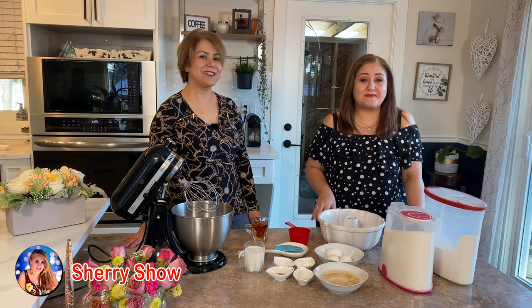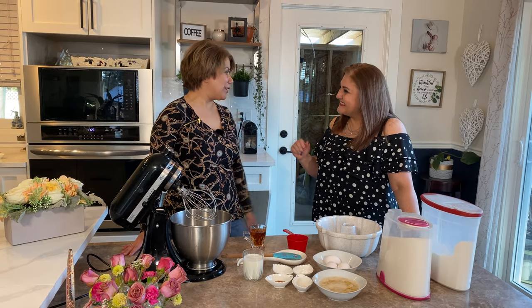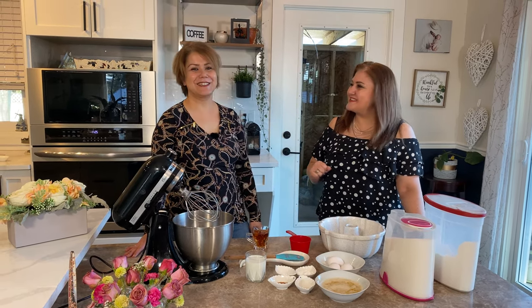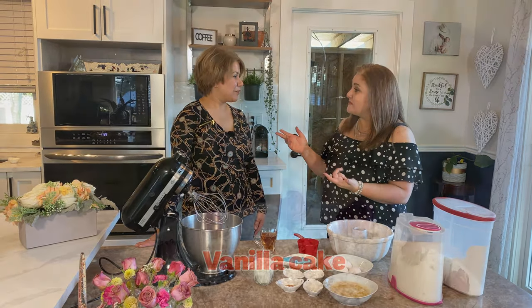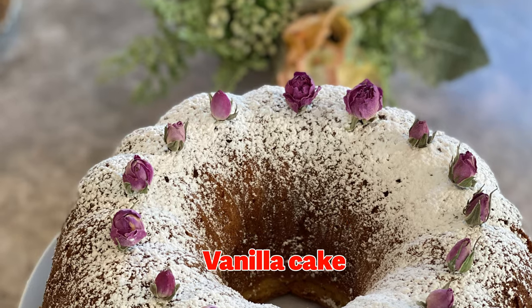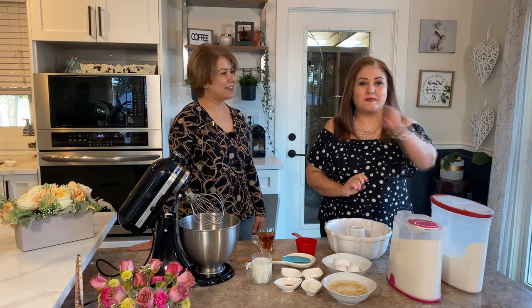Hi guys, welcome to Sheri's show! My name is Sheri and we are with Shugufa. Welcome to my kitchen! Thank you, Shugufa, for inviting us. We are making a vanilla cake today — yummy! Don't go anywhere, we'll be right back.